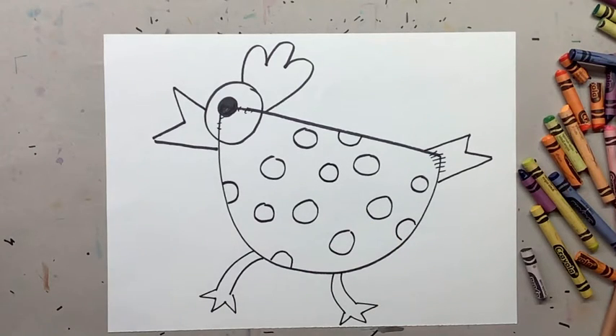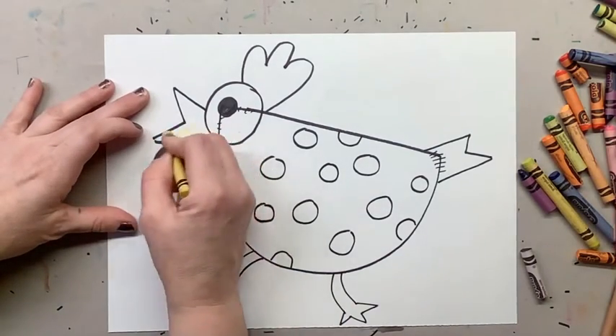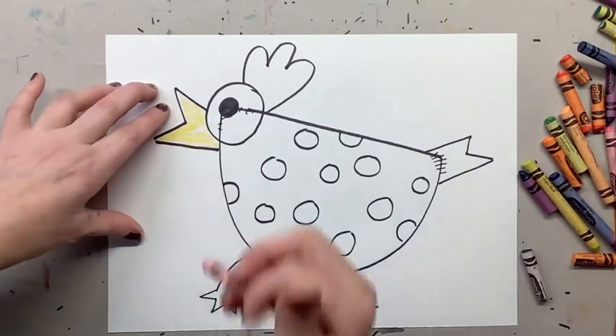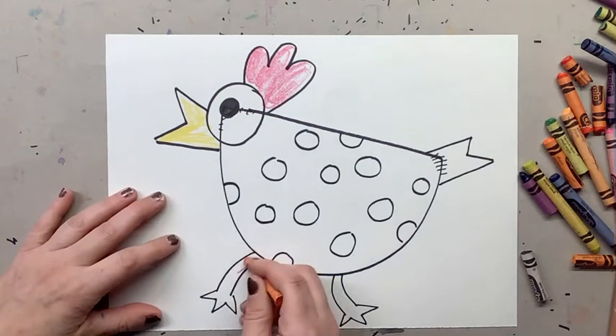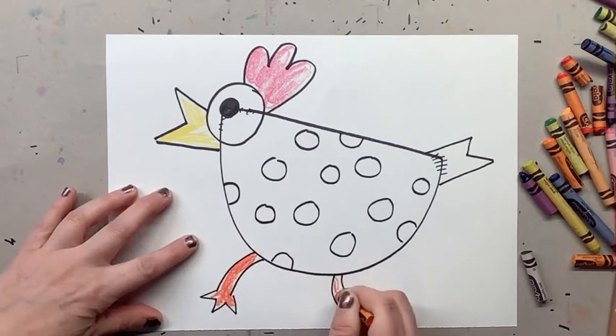When you are finished, you're going to color your chicken whatever colors you want. Normally a chicken has a yellow beak, so I'm gonna color the beak yellow. Usually the crown is red, but you don't have to — you can make it purple or another color. For the legs, I'm gonna do orange, but you could do yellow, brown, or blue legs — whatever colors you want.